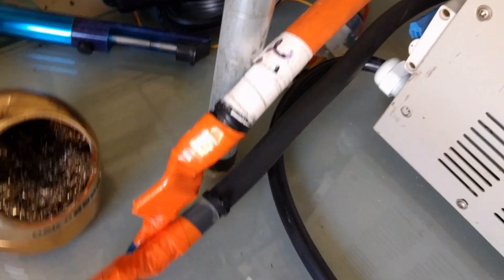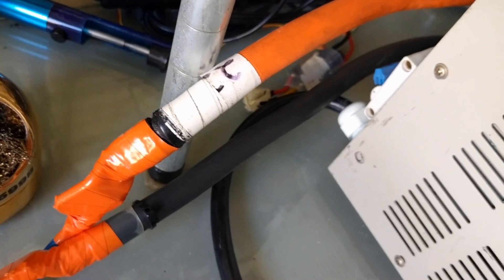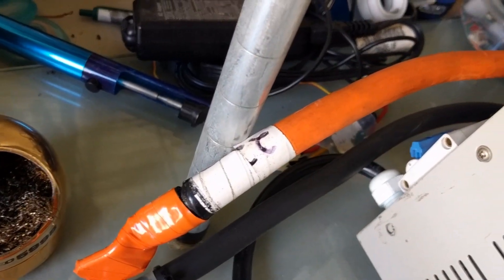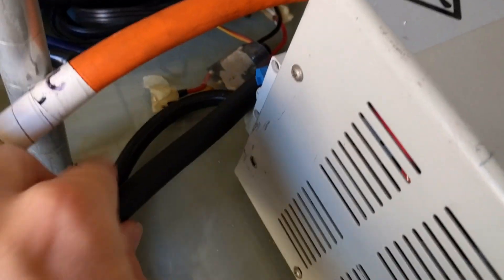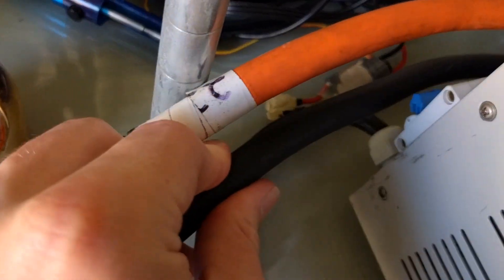That is fed by some big size wire — some sort of welding wire, I think it's 3-0 or something like that, not sure. It doesn't get hot; we're only doing 100 amps through it so it's not a big deal.